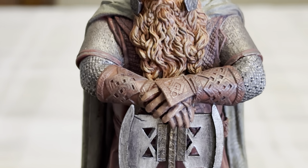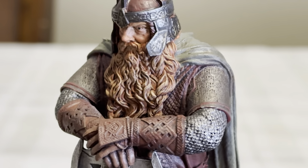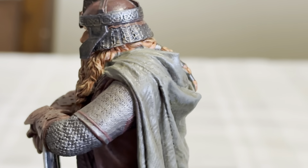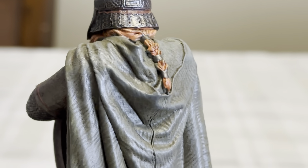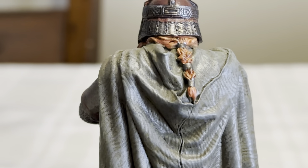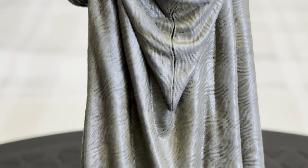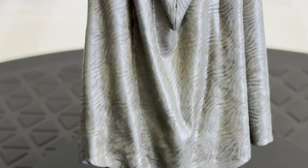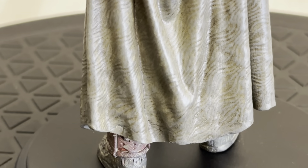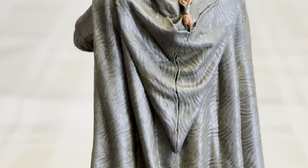Love his armor. I'm sure that's Mithril that he's wearing underneath. And then the cloaks that they got from Lothlórien when they saw Galadriel. Very, very cool. And as you can see, they have been weathered as they battled through Middle Earth going on their quest to destroy the ring.